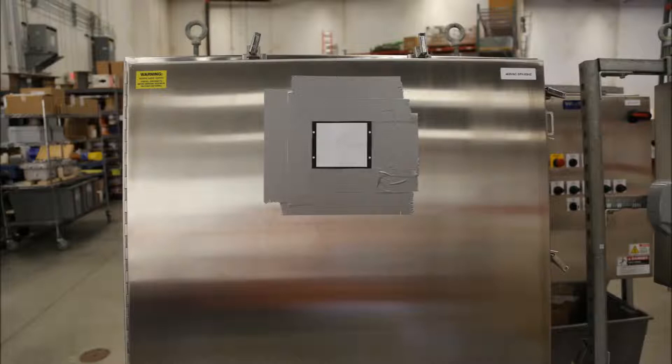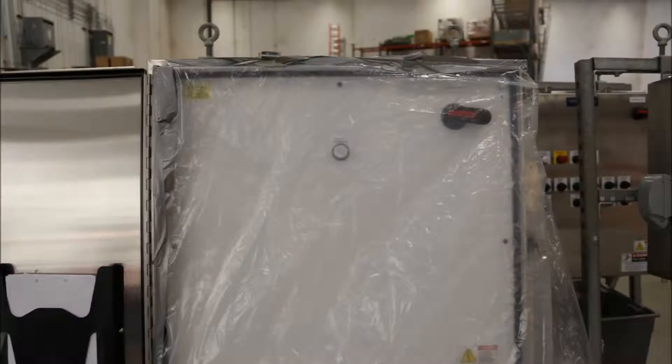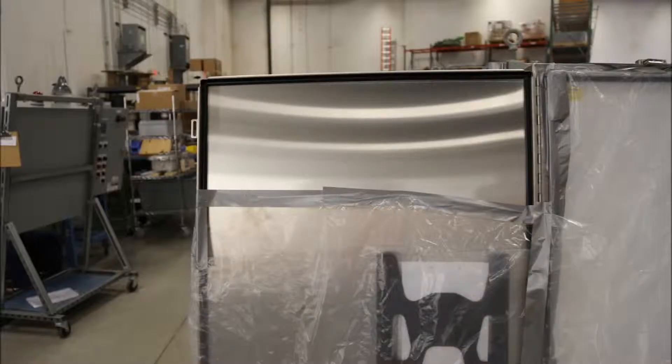Put two layers of duct tape around the outline of the cut you will be making. Protect the interior panel and door components from metal debris. It is recommended to tape a garbage bag over the sensitive components. It is the responsibility of the installer to ensure that sensitive control components are not contaminated with debris.